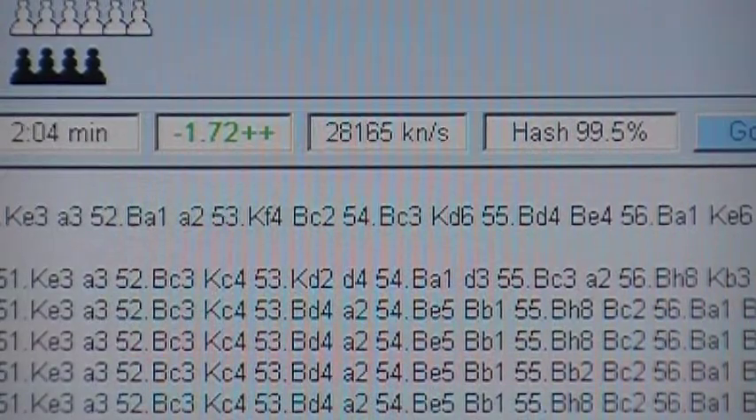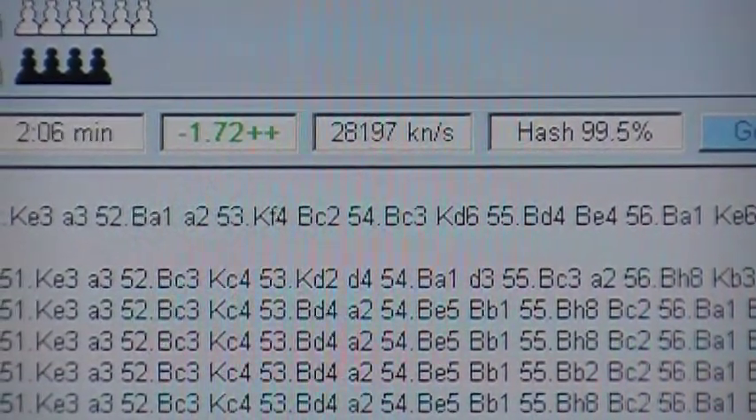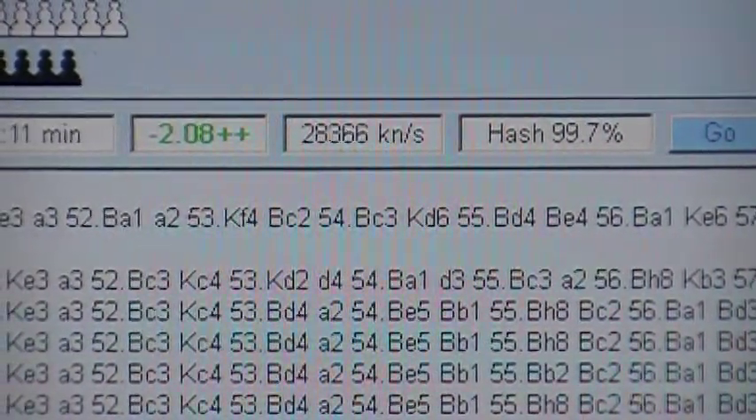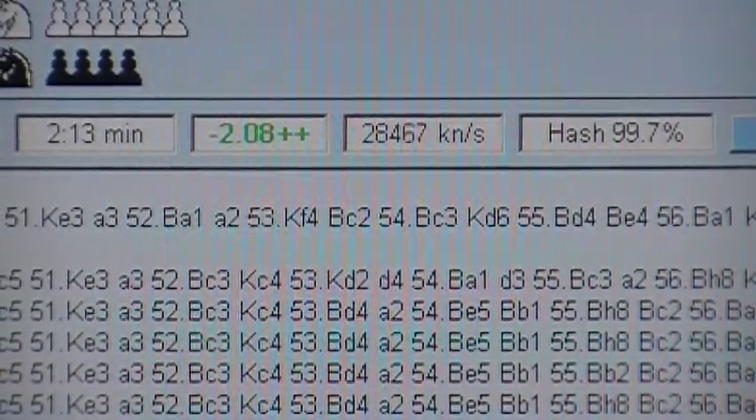I've got the hash at 4096, that's 2048 per socket with NUMA enabled. I'm not positive about all that — how it manages the hash.